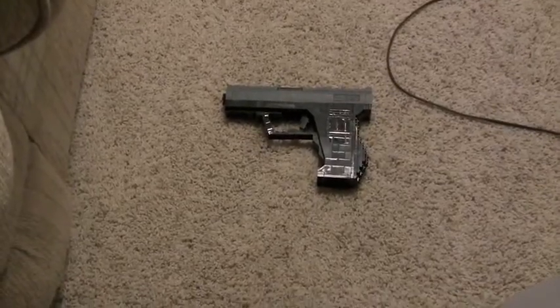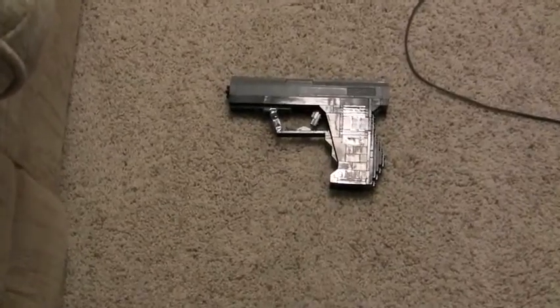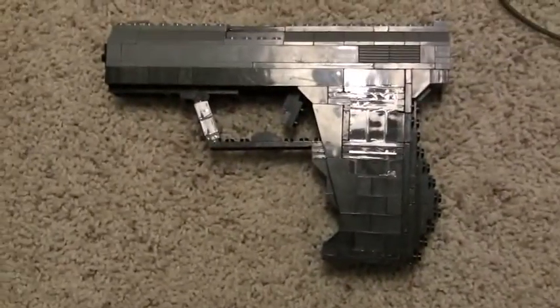Hey guys, Fatal116 doing a new Lego gun. There's a glare on it. It's the Walther P99.